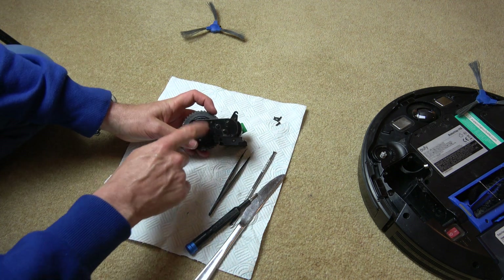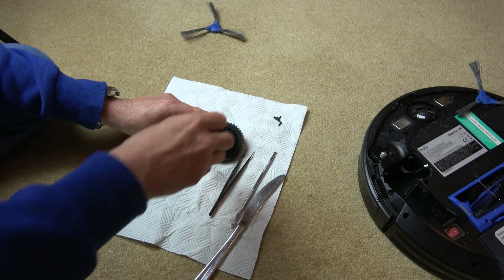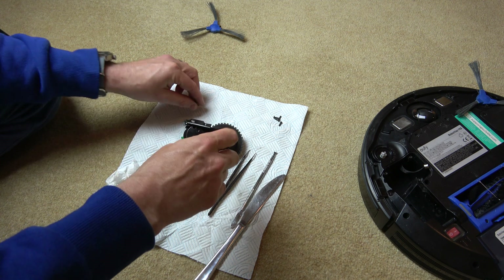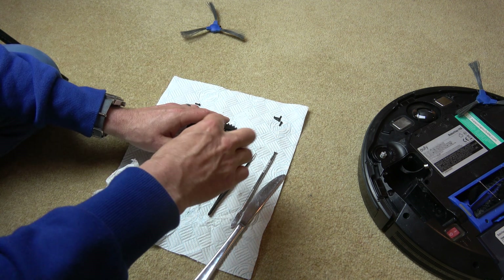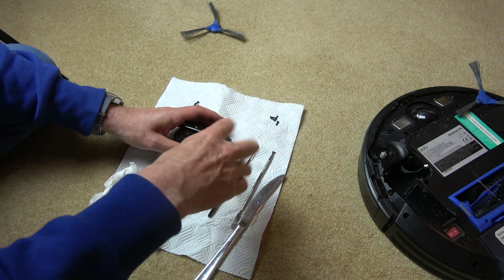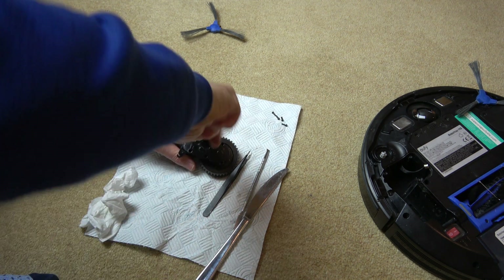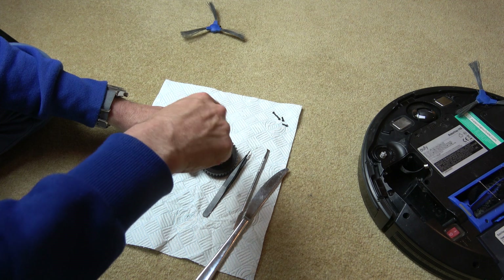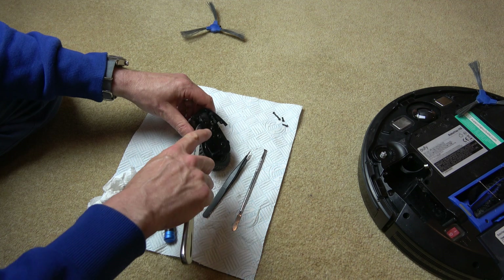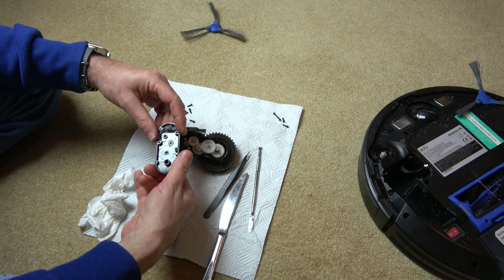We have to undo the six screws holding together the lid of the gearbox. These are the same screws that you've just undone from the plate — the same size. It's just the screws holding the wheel together that are slightly bigger. The gearbox is going to be full of grease so you may get a little bit messy. Just get a little pry tool and lift the lid off — like so.